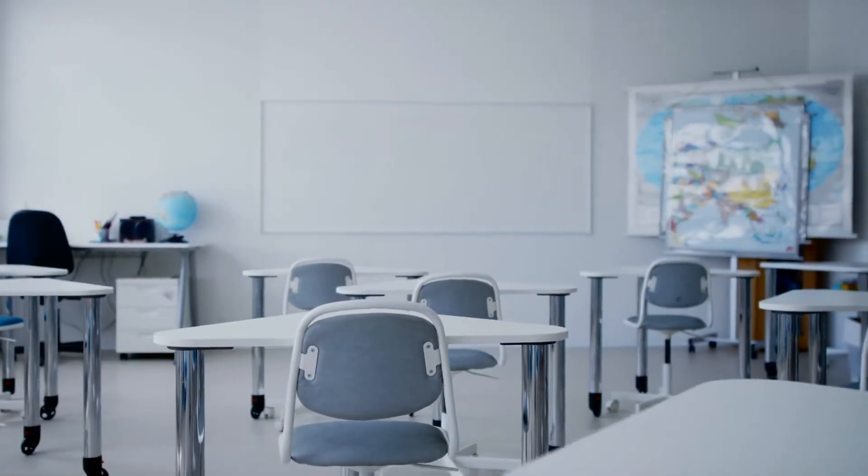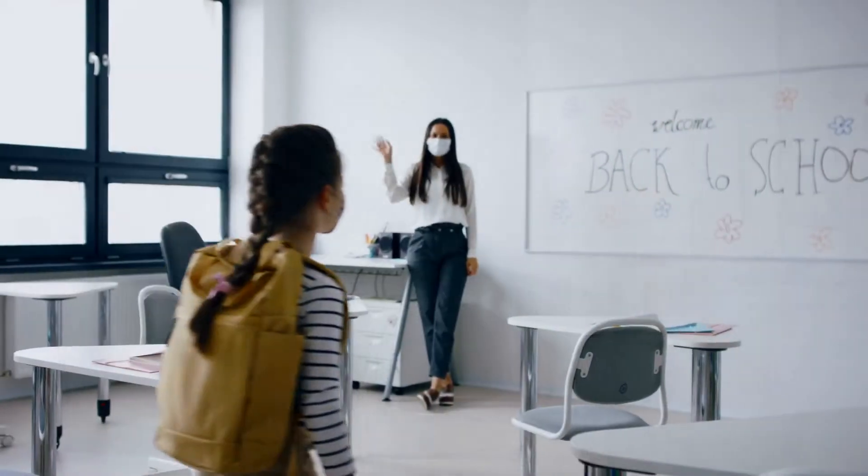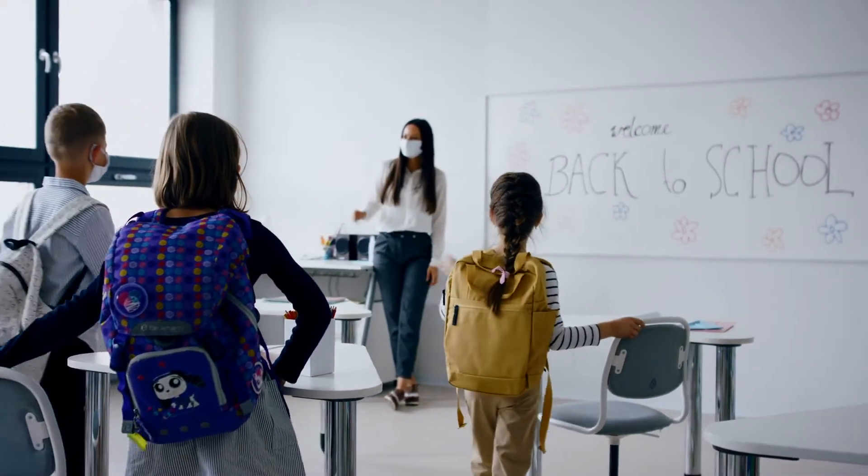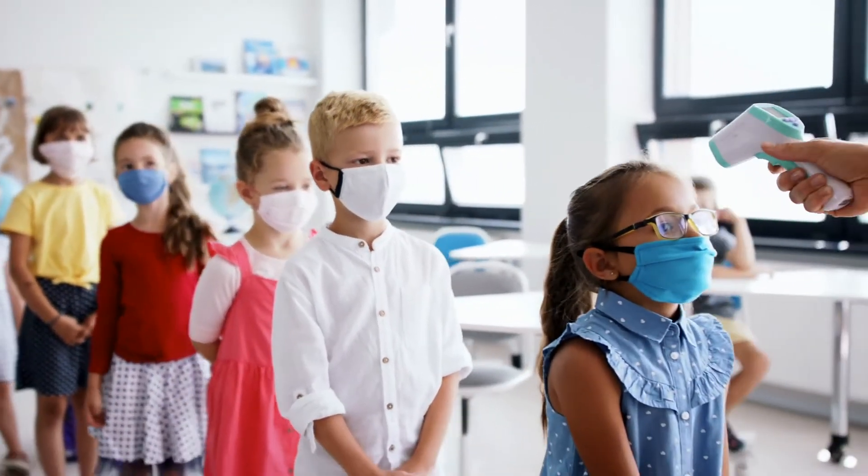Our classrooms have been empty too long. It's time to welcome our children, teachers, and school staff back to class while keeping everyone safe, breathing pure, clean air.